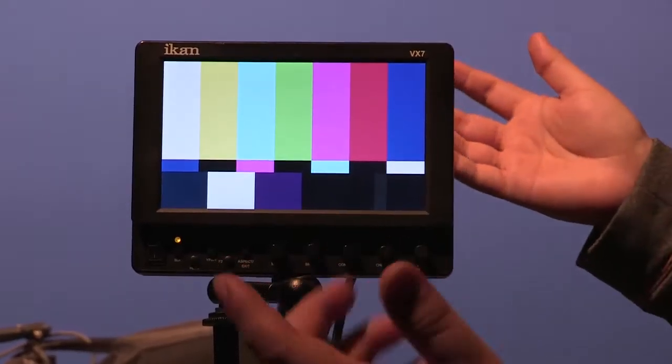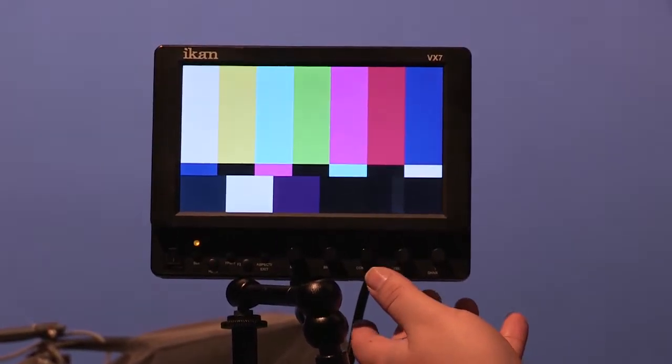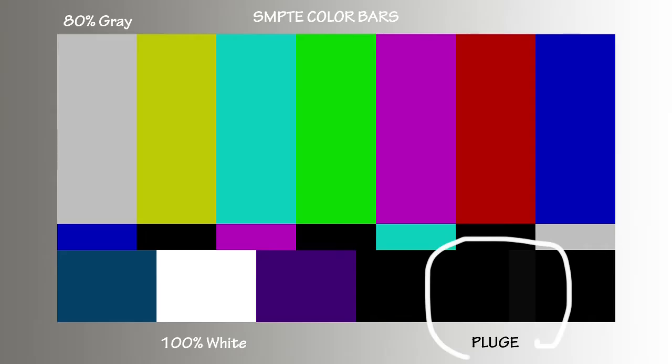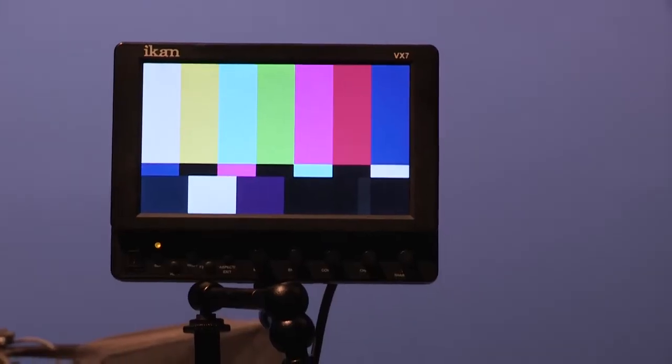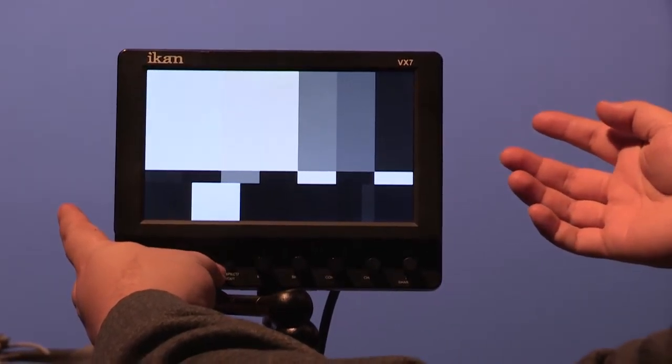The brightness is set using the pluge. Since it's a bit hard to see on the studio monitor, let's take a look at digital bars. In addition to the full range of colors, these SMPTE bars give you an 80% gray on the upper left, a 100% white on the lower left, and black in the area known as the pluge. Although not necessary, turning off the chroma makes this adjustment easier. First, let's boost the brightness so we can see the bars in the pluge.